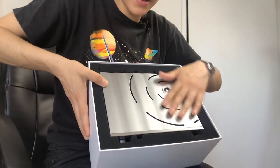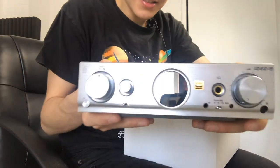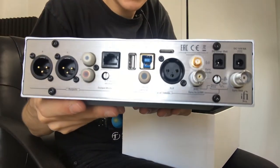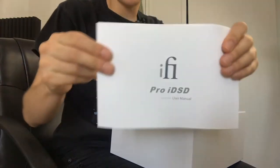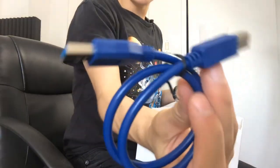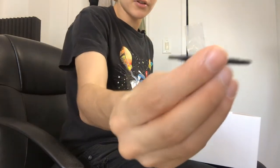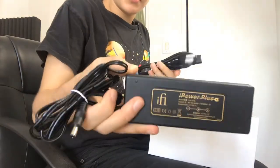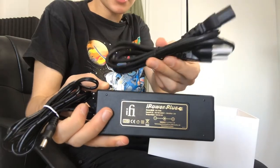Here it is. It looks like it might be around the same size as the ICAN, if you're familiar with that. It looks great. Here's the back, just so you can see. We've got some documentation, a bag of goodies, an antenna, the remote, a USB cable, RCA, a little screwdriver, and a little optical adapter. Additionally, we've got the power supply and just an IEC cable.